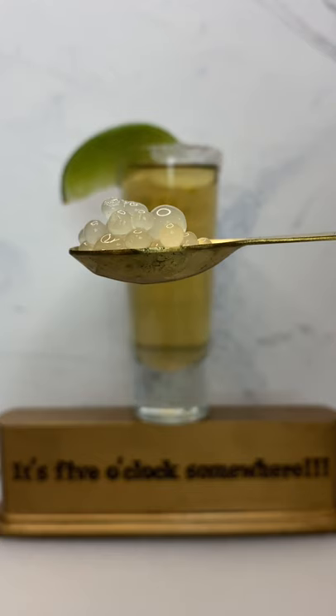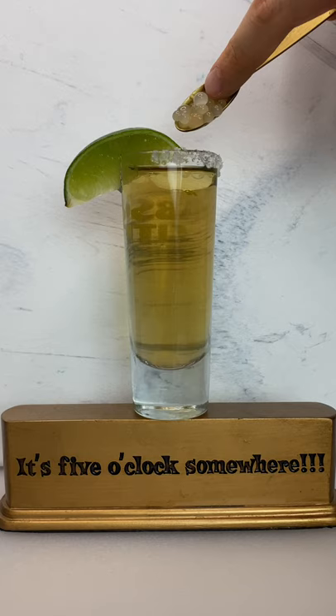These pearls were the perfect chaser. Mmm, so good.